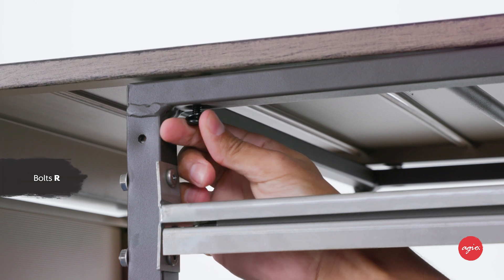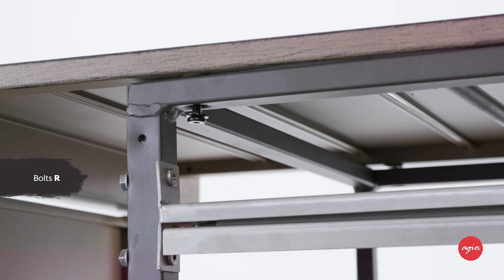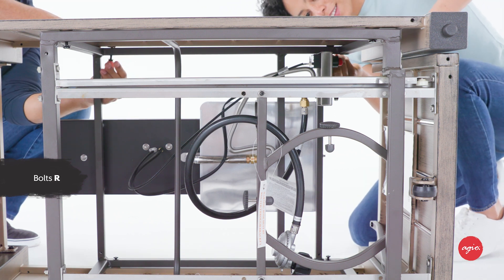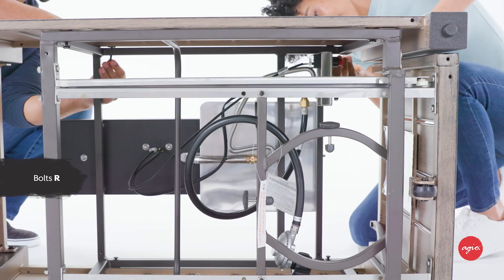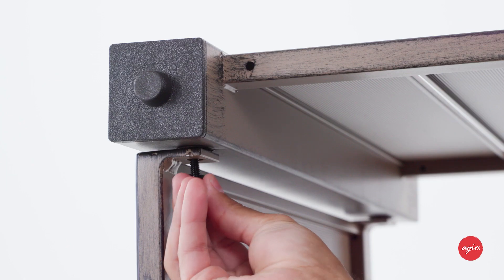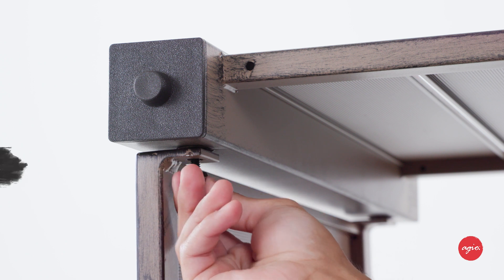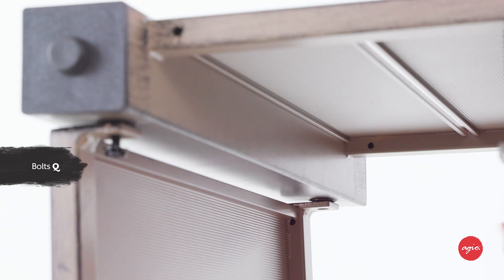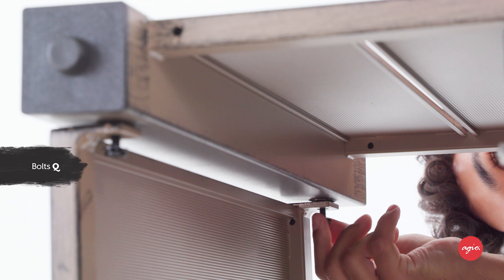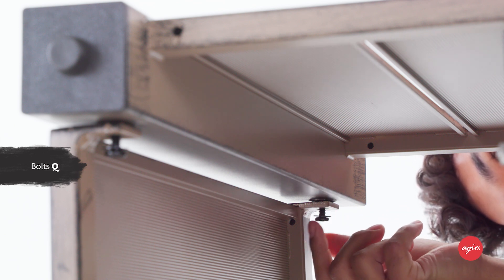Attach the bracket to the panel, only hand tightening two to three turns at this stage. Attach left panel W to back panel V by guiding two quarter-inch by 20 millimeter bolts Q through the holes in the back panel and into the pre-drilled holes in the left panel. Hand tighten the two bolts two to three turns.